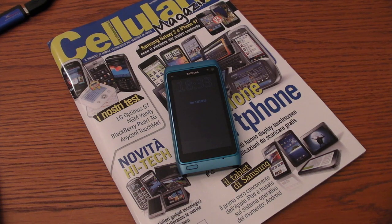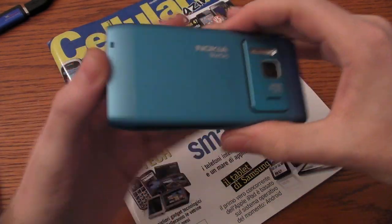Hello, welcome back from Stefano Cavallaro to the YouTube channel of CellulareMagazine.it. Today I'm going to show you the new Nokia N8 Symbian smartphone. Let's have a look at it.